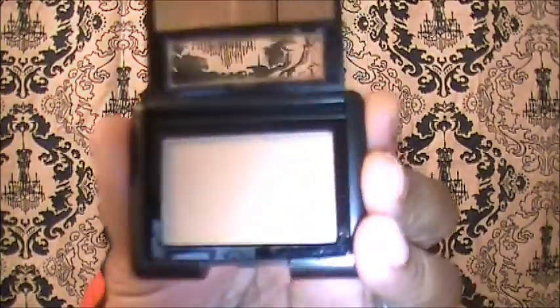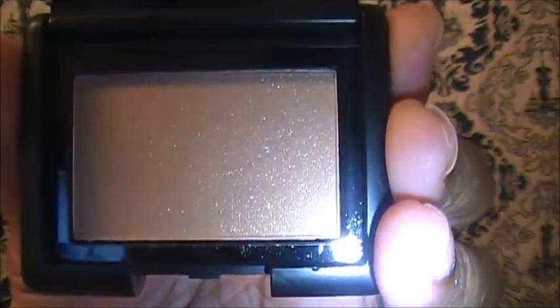Then this one is called Wild Wheat, and it's sort of like a beige tan — a tannish beige color. I would use this one as like a base on my eye for my eyeshadow. I like these because they come with these cute little mirrors in them. Again, this is called Wild Wheat.